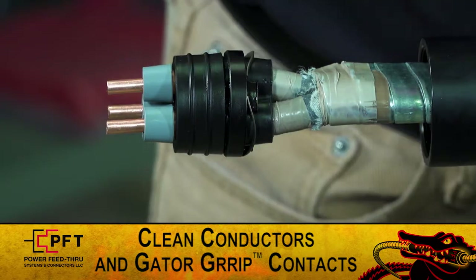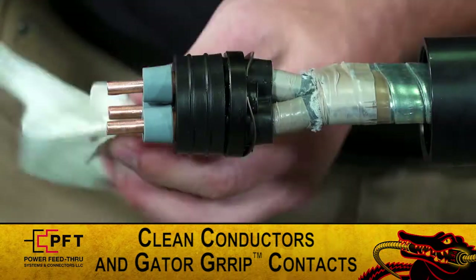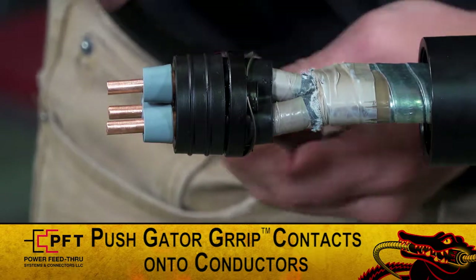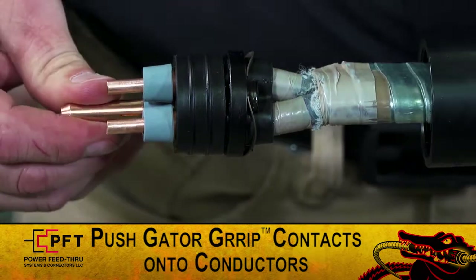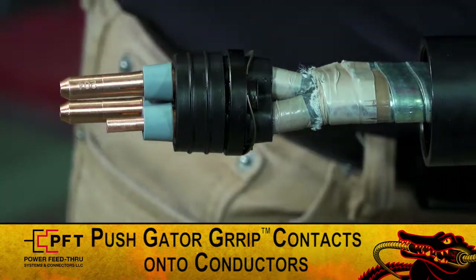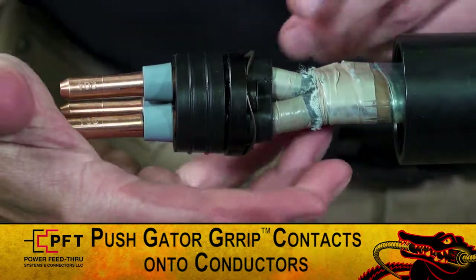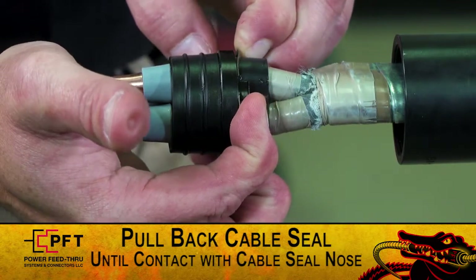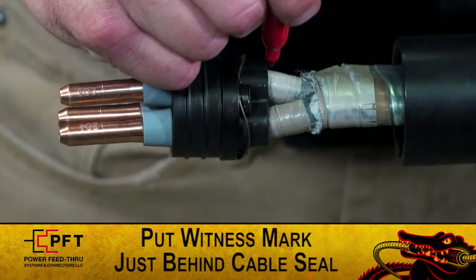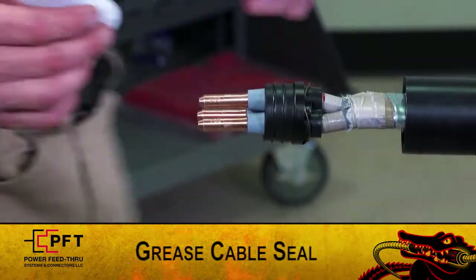Use a contact cleaner to clean the exposed copper conductors and the gator grip contacts. Push a gator grip contact onto each conductor until it stops and is in contact with the gray cable seal nose. The contacts should fit snug and not have any play in them. Pull back the cable seal until it contacts each cable seal nose. Use a pin or marker to place a witness mark on the high-modulus tape just behind the cable seal.